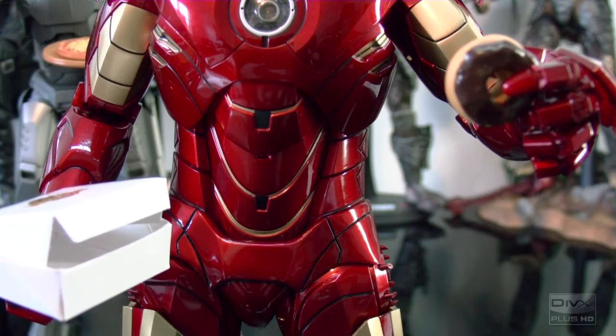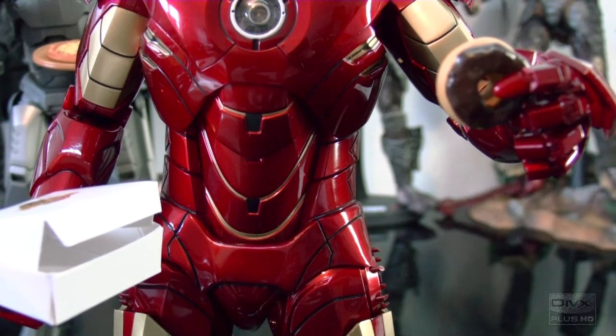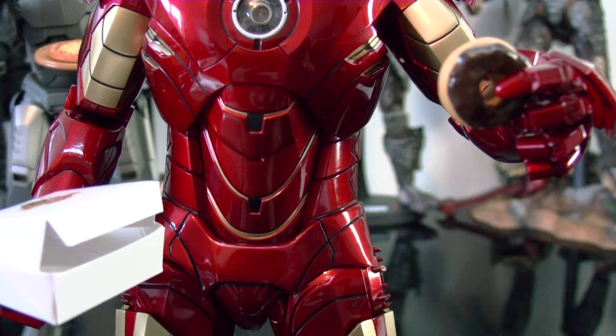Alright, so this figure — I like it for a lot of reasons, but one of the main reasons is because it has really good articulation.